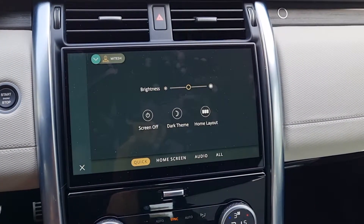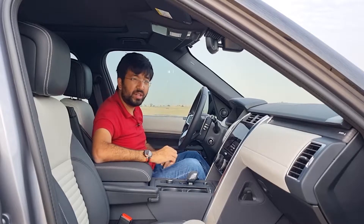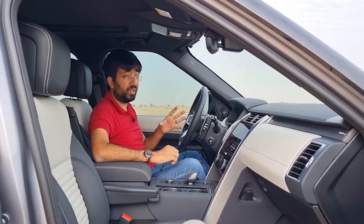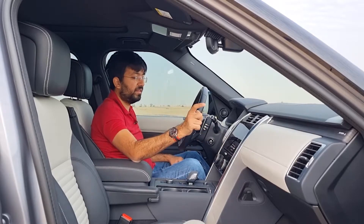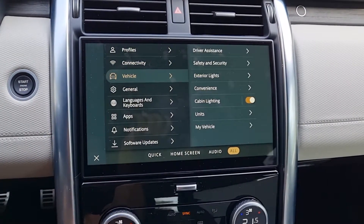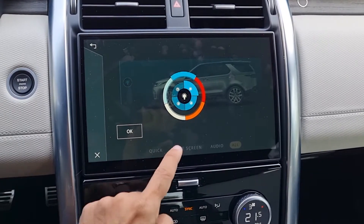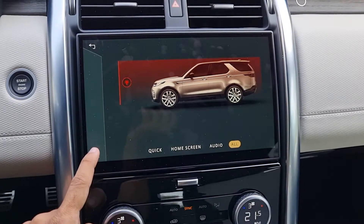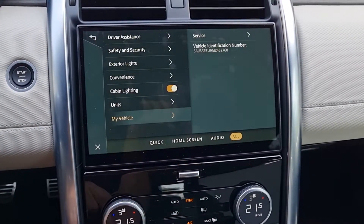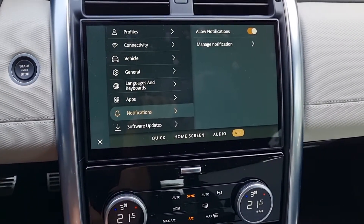From the settings menu you can change the screen theme, home layout, and audio. This Discovery comes with a 12-speaker plus two-subwoofer, 400-watt Meridian sound system — outstanding audio quality for those familiar with Land Rover products. Under all options, you'll find profile settings, connectivity, and a nano SIM slot providing built-in Wi-Fi data and hotspot capability for all passengers.